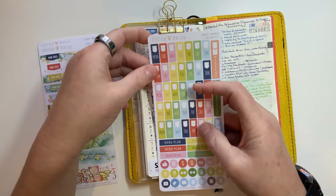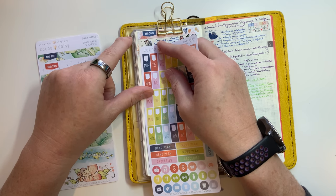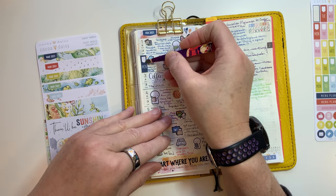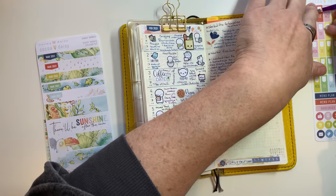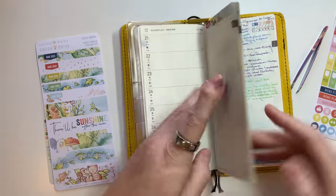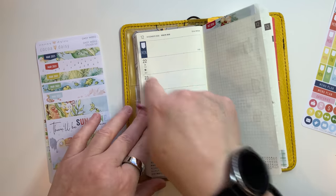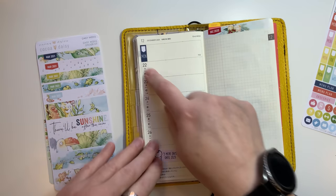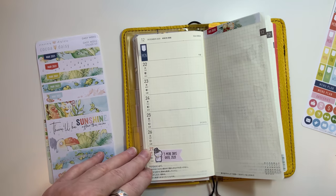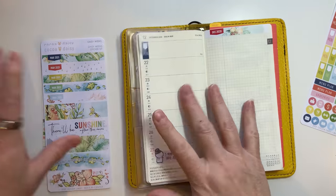These date covers would actually cover where the number, the Tuesday, the moon, and all of that is - you put them and they fit right in that section. I'm going to put that back since I don't actually use the date covers. I like to have the moon phases, even though they're usually a day early because these are Japan times and most of the time the moon phase is the previous day for here in the U.S.